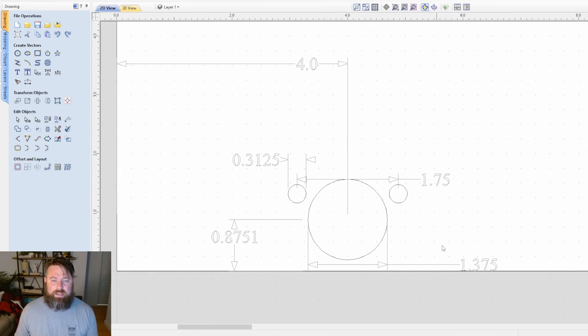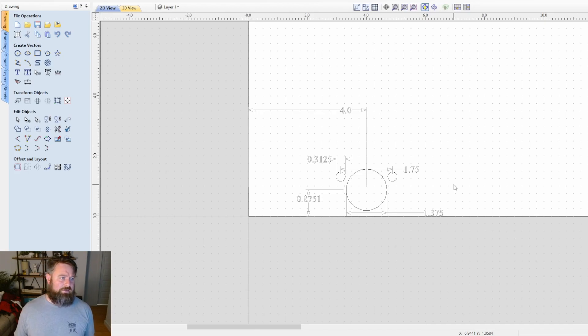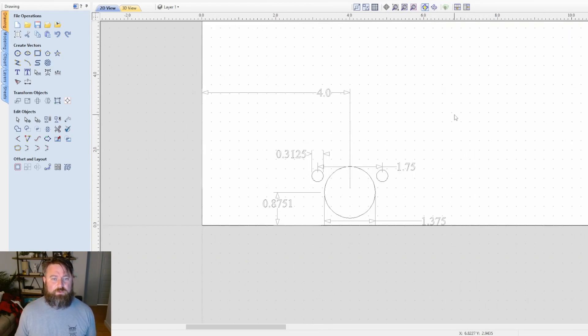Behind me I've drawn out the dimensions. The least important one is probably this four inches — that's the distance from the edge of the door to the center of the hinge, which is set on our hinge machine. I'm honestly not sure if that's a standard, so if you have different spacing that's fine. If you're brand new, four inches is a good place to start because that's what we do and it works.